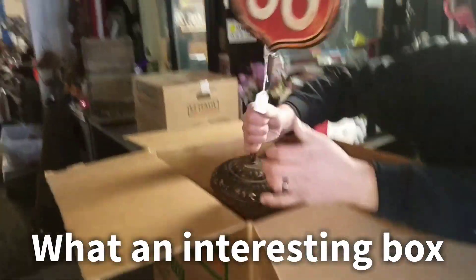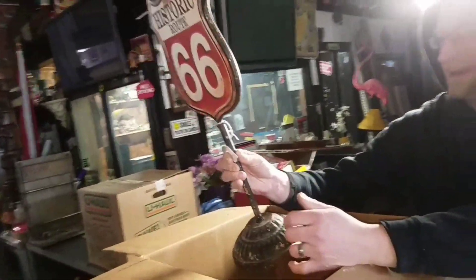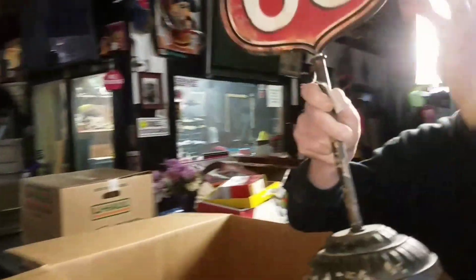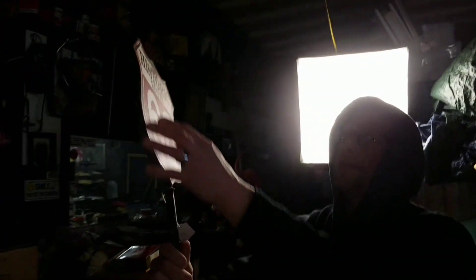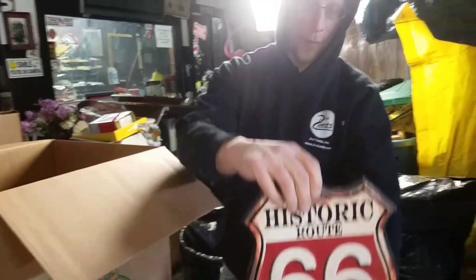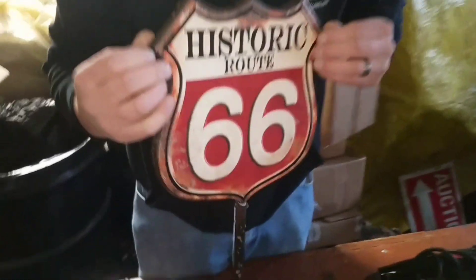I saved the best for last. Look at this awesomeness — Historic Route 66 sign. And it's on this cast iron metal base. Look how ornate this base is. But the sign — I don't think it's that old. I think someone printed this out. Maybe it's an old display piece and someone printed the Historic 66 and stuck it on there.